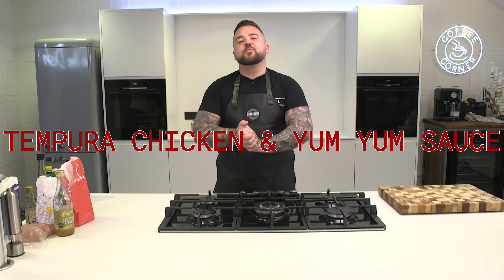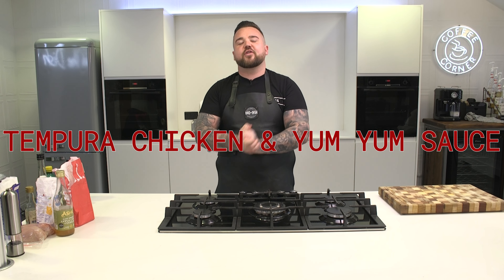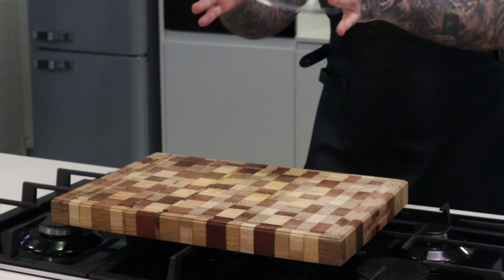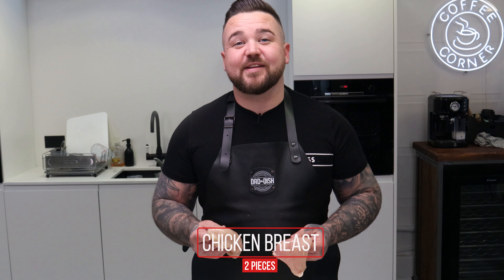Tempura chicken and yum yum sauce — two recipes in one, have a look at this one. You want to get yourself two or three hundred grams of chicken breast. We're going to prepare these and get them sliced up into nice little tempura sized pieces.